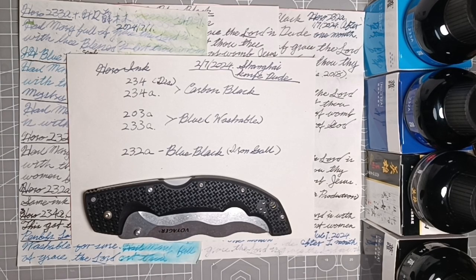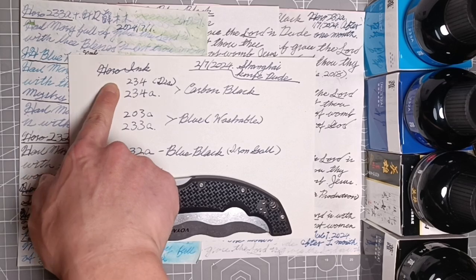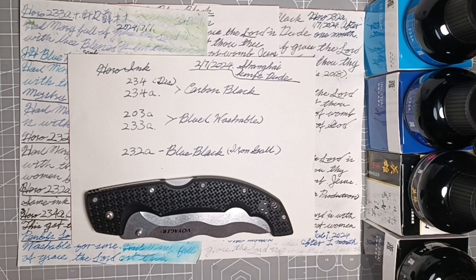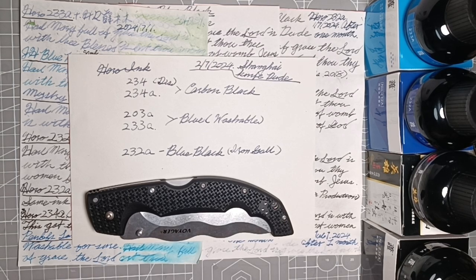Hello comrade, long time no see. It's been more than a month since my last video. The reason it took so long is because in this video I'm testing Hero ink. What I found is that some Hero ink colors will fade over time, and I determined one month is probably the best time to let you see this difference.